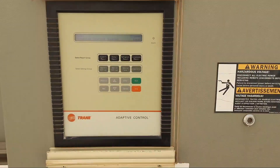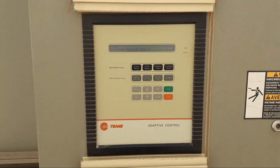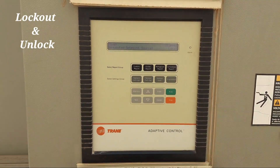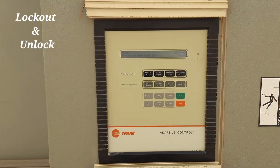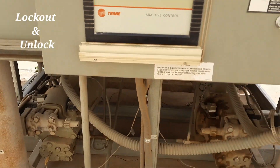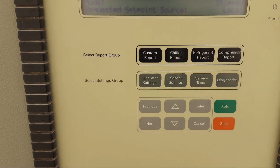Welcome to my YouTube channel, Samiullah Khan 92. Today I'm going to teach you how to lock out the train chiller circuit. This is a Trane chiller that has two circuits. Let's see how we lock out one circuit.